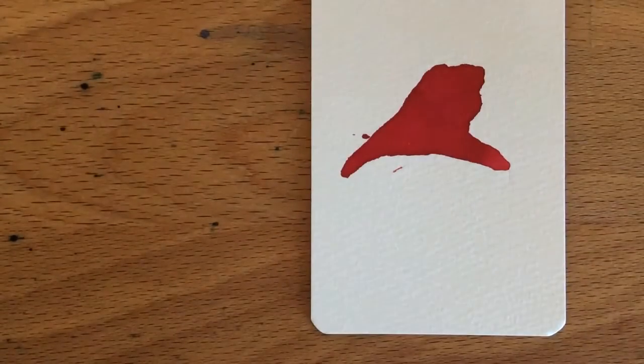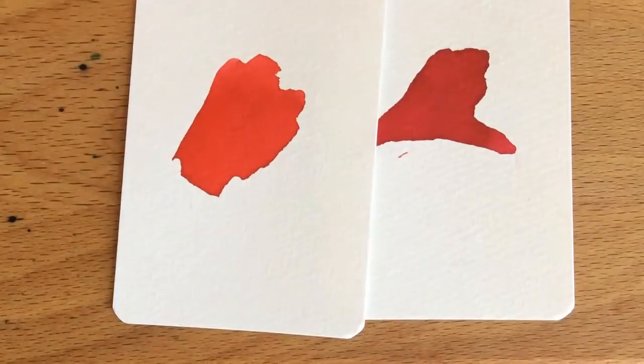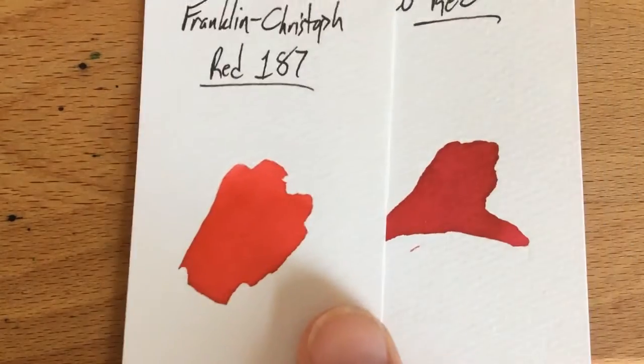I've also got it on a word card. Here's the Kaweco red next to it, and here's Franklin Christoph's red. You can see it's definitely a brighter red. Worth noting — this is a really good red. This is one of my three favorites in this collection. I really like this one a lot.